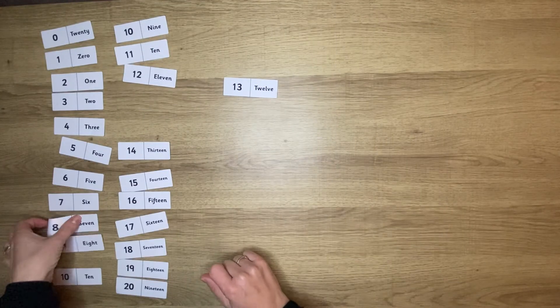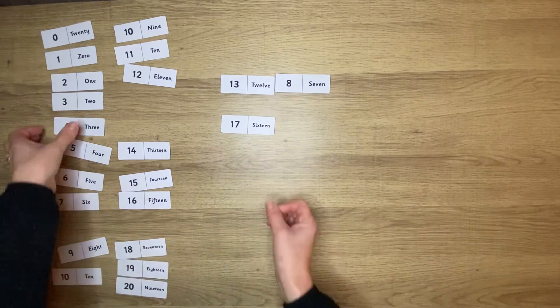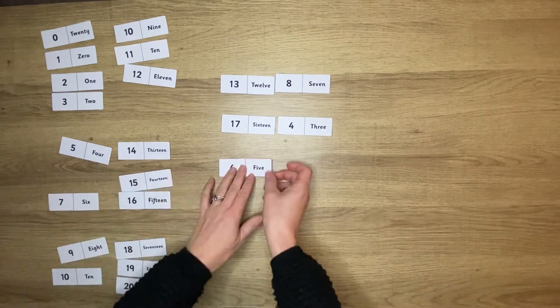These number bonds to 20 dominoes can of course be used traditionally, however you could also pick one of them out and use them as matching pairs.